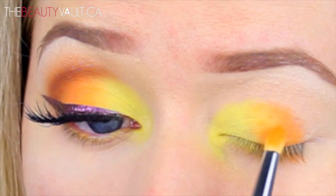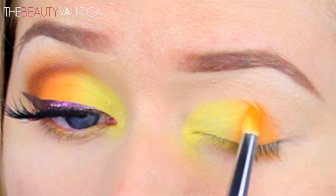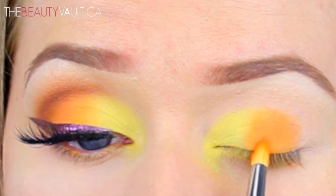This created more of a tacky base, so once I layered more eyeshadow it stuck so much better. Now I'm just going back and forth between the yellow and the orange until I feel comfortable that they're blended into one another without any harsh edges.